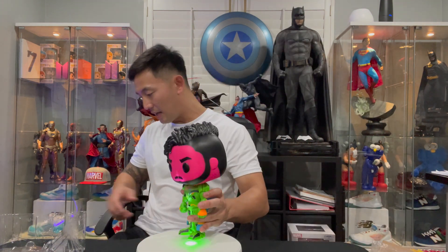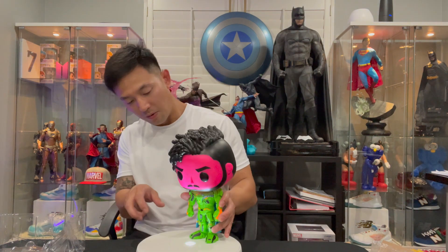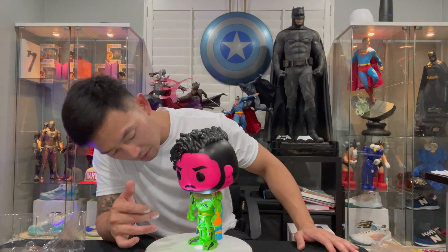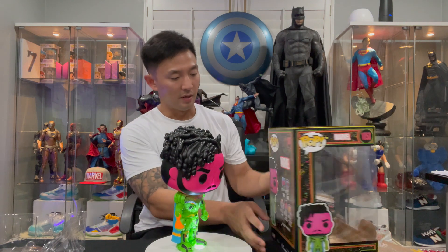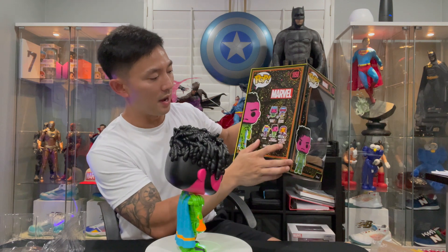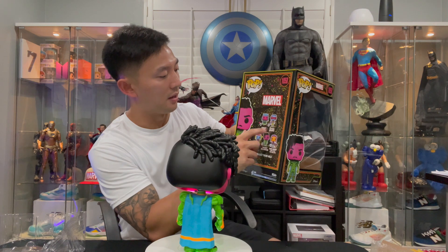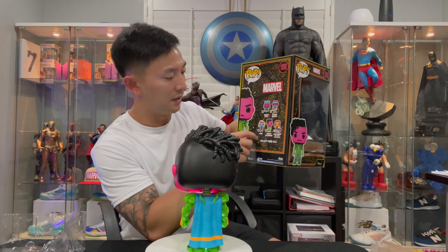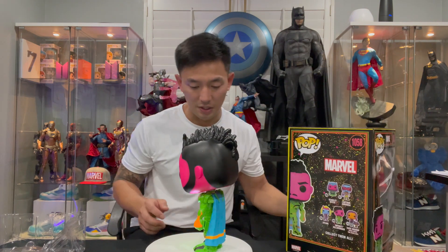Oh, I think this is the Infinity Killmonger version — I have to watch What If... but I saw his setup. This is the box, ladies and gentlemen — this is his outfit, so it's complete. It's a Target exclusive. I think we have Kate Bishop with Lucky the Pizza Dog, and I got Captain America. I'm still missing Scarlet Witch and Sylvie, and I got the Infinity Killmonger. So those are the boxes.